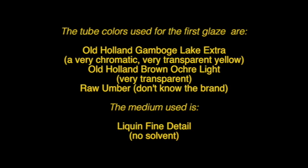The two colors used for the first glaze are Old Holland Gamboge Lake Extra, a very chromatic and very transparent yellow, and Old Holland Brown Ochre Light, another very transparent color, plus Raw Umber — I just can't remember which brand I used. The medium I used is Liquin Fine Detail, and I didn't use any solvent.